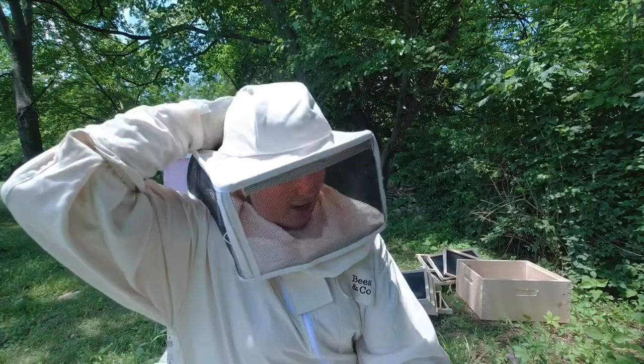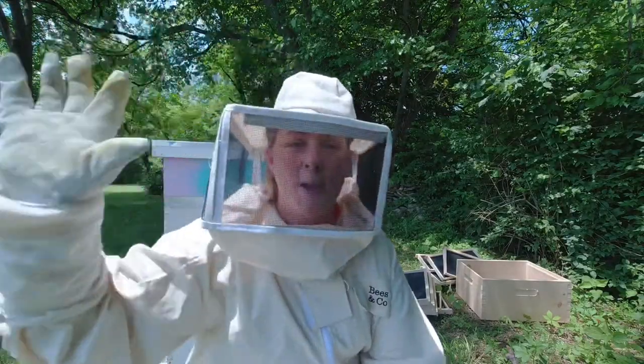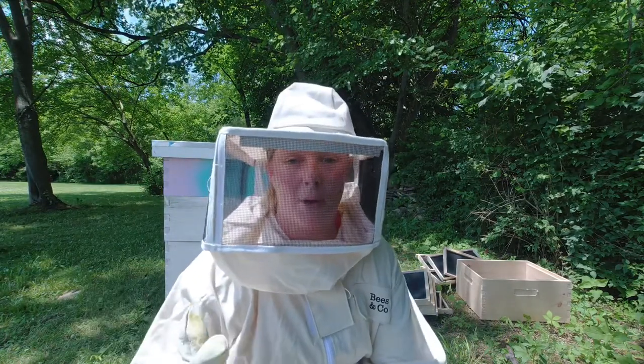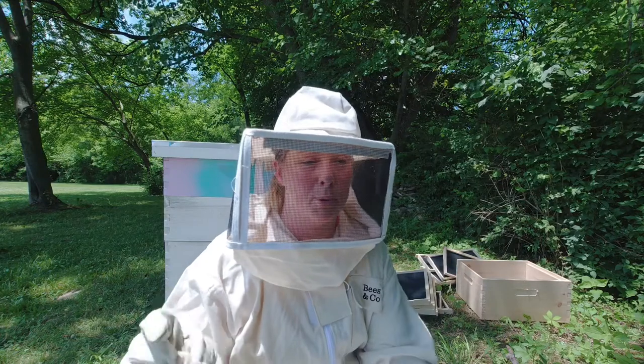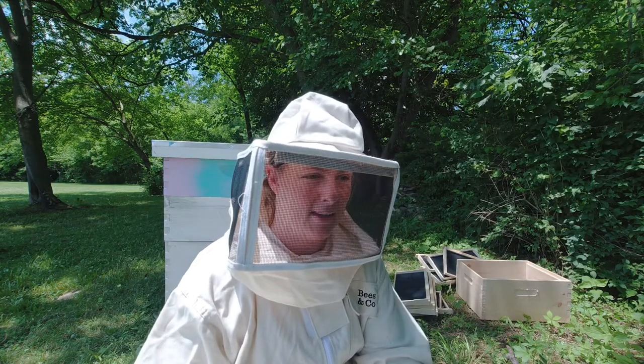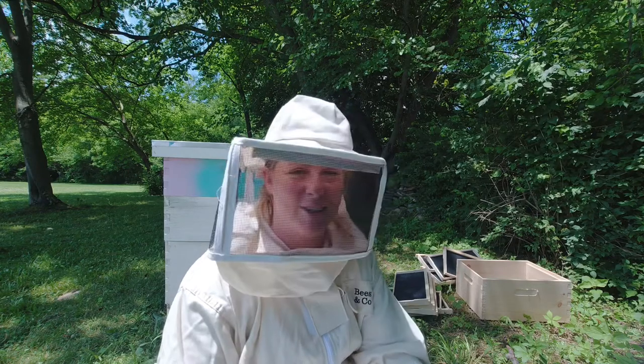Now that I'm all suited up - and I'm staying suited because I don't have a helper; Mark is doing something with our horse trailer - it's my job to go in here, find the honey-bound brood frames, and take them out so that we can harvest the honey.